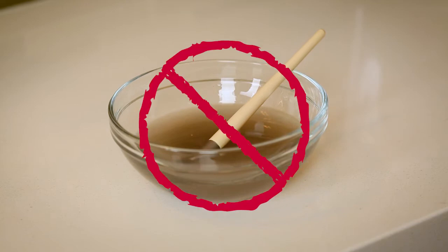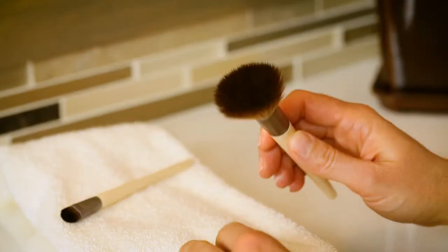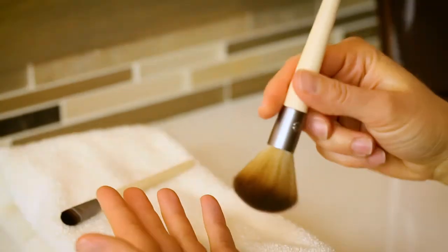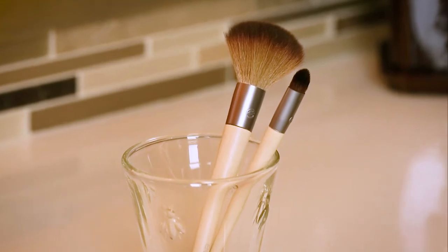No need to let the brushes soak in the water — water can break down wooden handles. Once the brush is rinsed, gently squeeze the bristles with a clean towel. For bigger brushes, you may want to fling out the water. Bigger brushes may need an occasional fluffing to get all the moisture out. Let them air dry fully before using them.